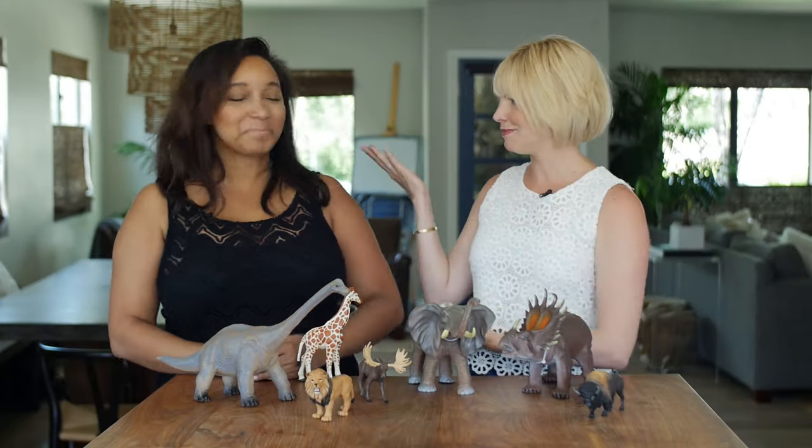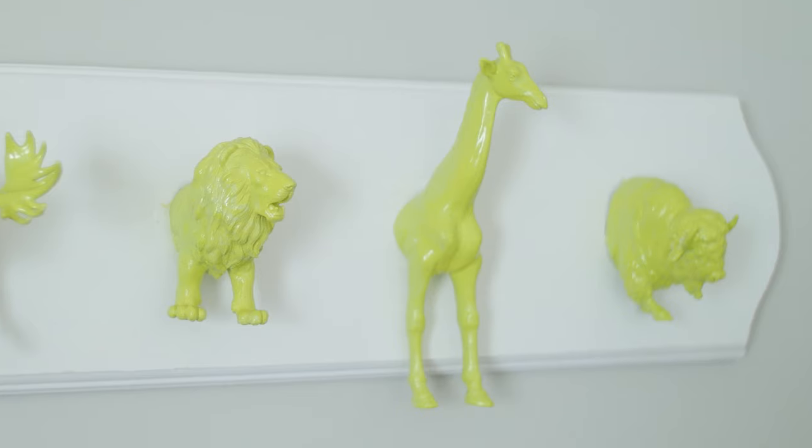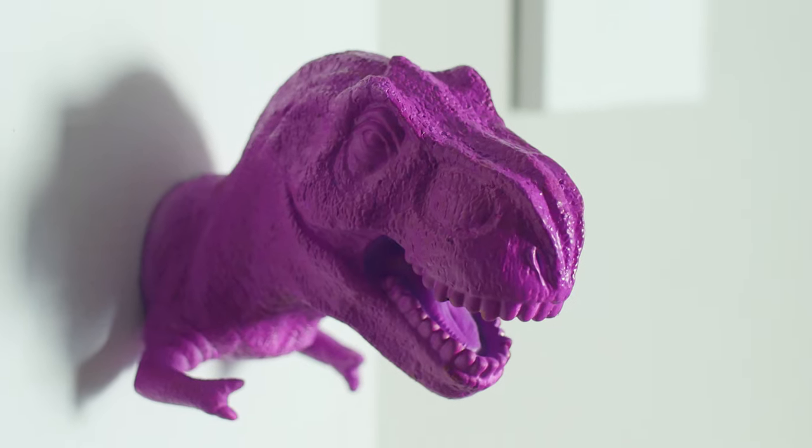Hi guys! Today I am joined by the fabulous Miss Kris. Thank you. Thanks for having me. Kristen and I were really inspired by the idea that when your kids are done playing with their toys, you can upcycle them and make them into something totally cool, totally new, and totally fab.